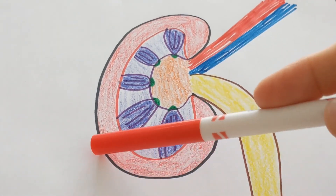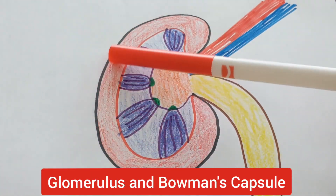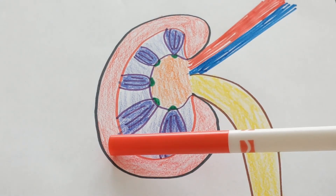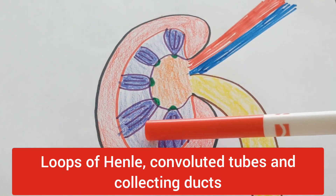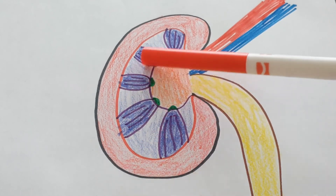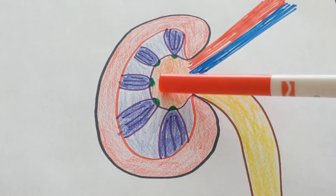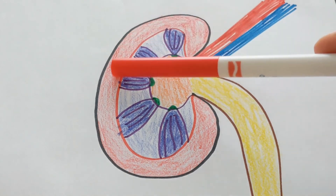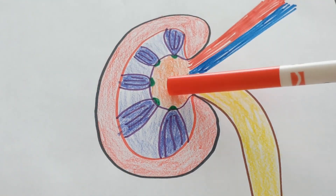The parts of the nephron called the glomerulus and Bowman's capsule are all in the cortex — that's where filtration happens. The parts called the loops of Henle, the collecting ducts, and the convoluted tubules all involve reabsorption of materials and then ultimately secretion into the renal pelvis, so those are in the medulla. That means the formation of urine happens in the cortex and the medulla, passing into the pelvis.